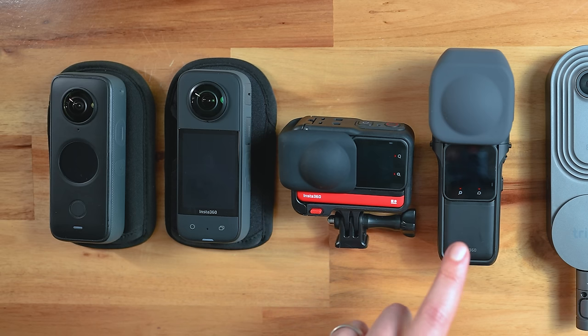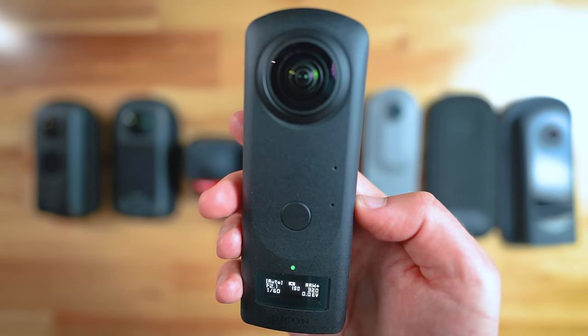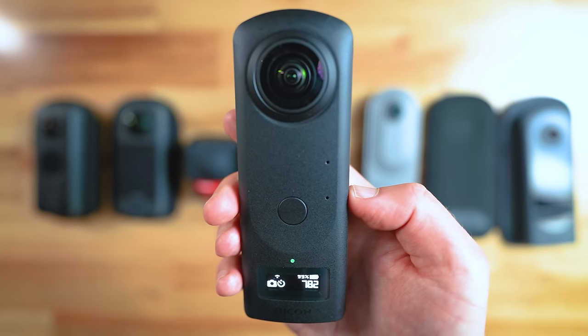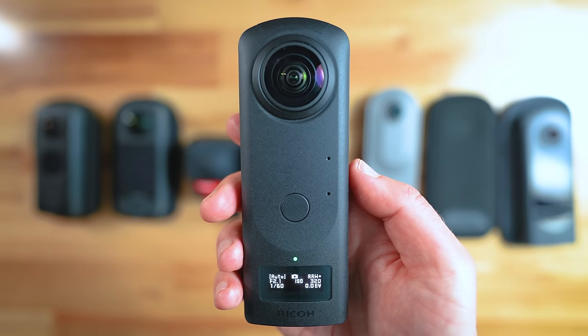The screens of the One Inch, the One RS and the One X2 are just too small to use for everything, so you will need to rely on your smartphone with these cameras. The Theta Z1 has a small LED black and white screen, which works surprisingly well for changing camera settings given it's not a touchscreen, but the downside is you can't preview your images on the camera.